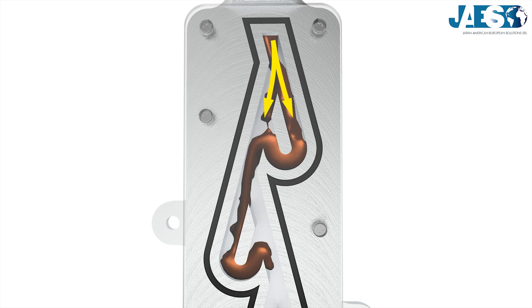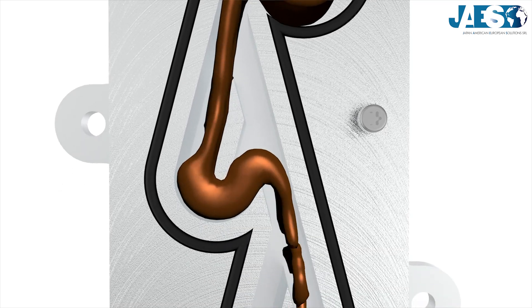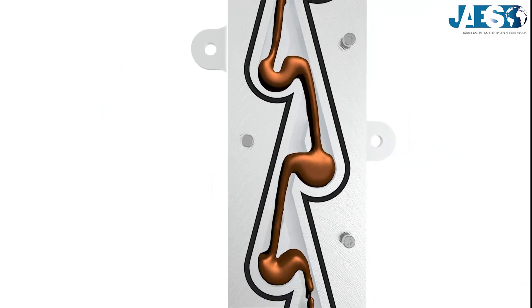Right after the split, one of the flows deviates, hitting the other almost head-on. The two flows rejoin and have lost their energy, flowing more slowly. This happens several times, getting the flow slower after every deviation.